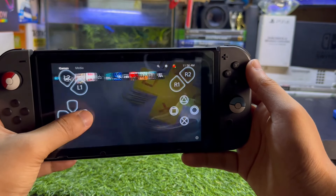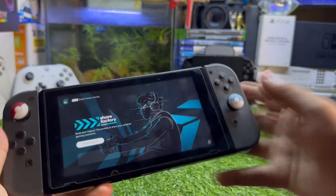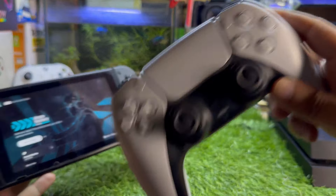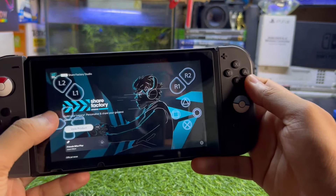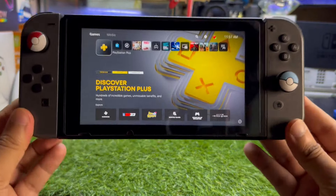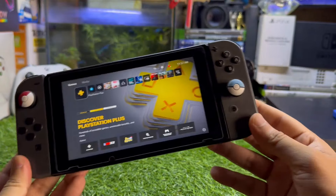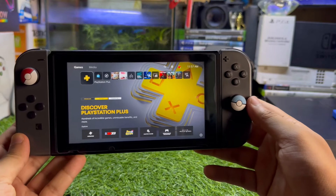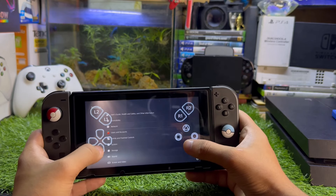You can use the on-screen buttons to control it. I'm controlling it with my Nintendo Switch, but the Joy-Cons somehow are not working with this method. However, you can connect your PS5 controller to the Nintendo Switch since at the end of the day it is running Android. This method is the same as using Remote Play on any Android device.